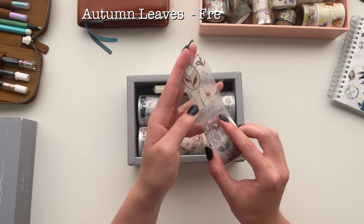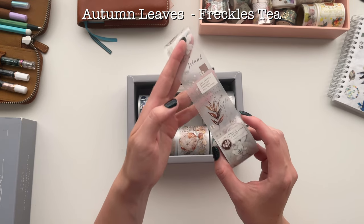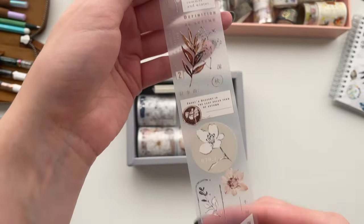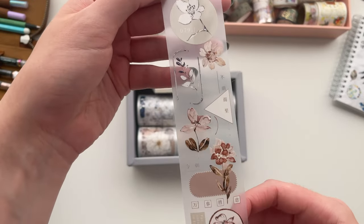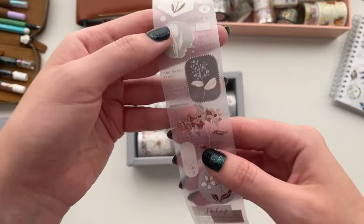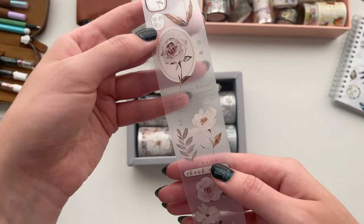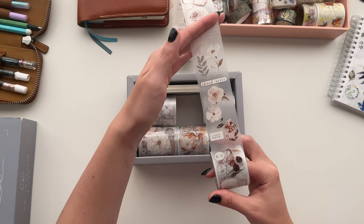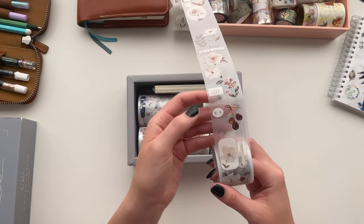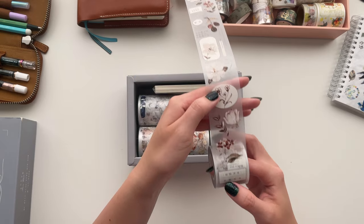This one is called Autumn Leaves — another more neutral, muted one. Like I said before, if there's one that you like and you don't really like the others, you can absolutely just buy one or two from the Paper Game website. Sometimes I see people go in half and half — they'll each take five meters from a roll — it's a good way to cut down on the cost but still get a lot for your money. These neutral browns are so good for fall especially, so I'm excited to use that for some fall spreads. These ones also have a lot more little text elements which can be fun to try and use in your spreads.